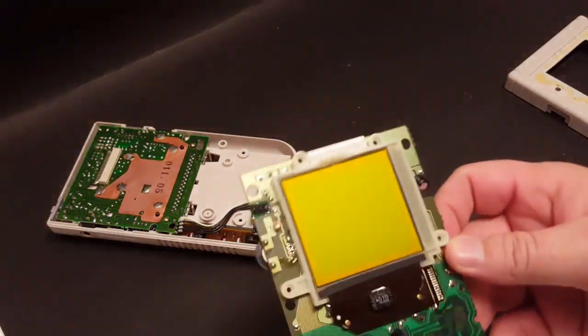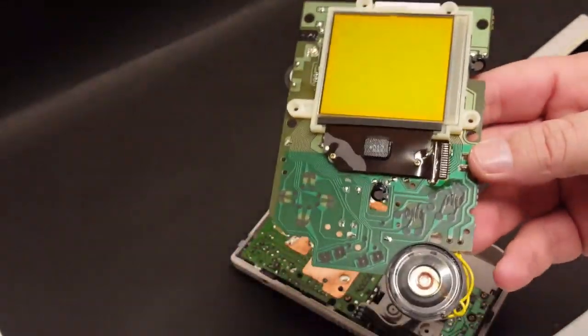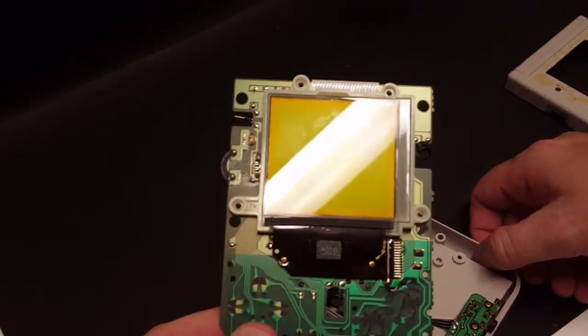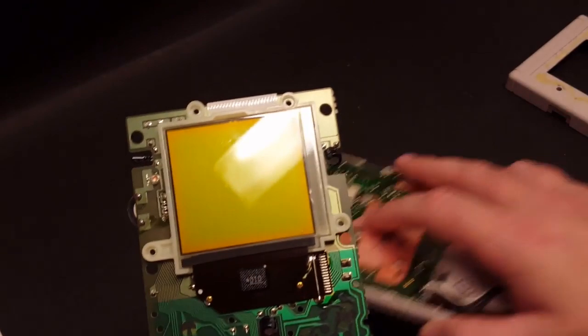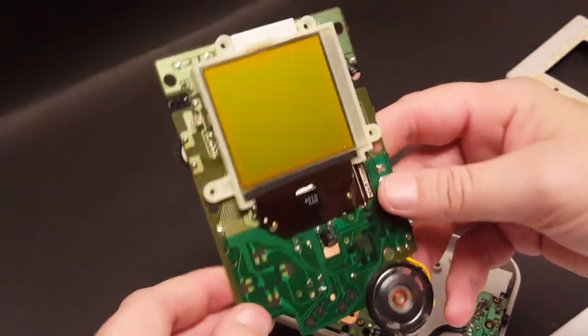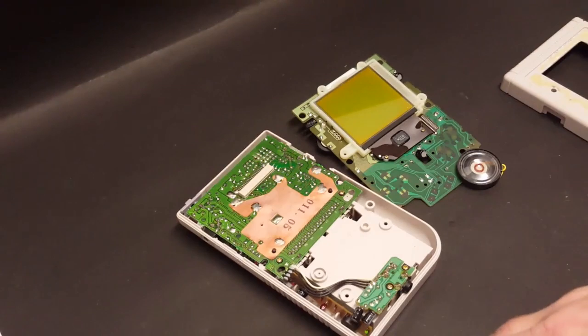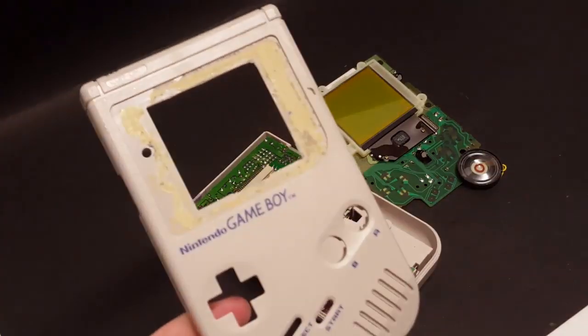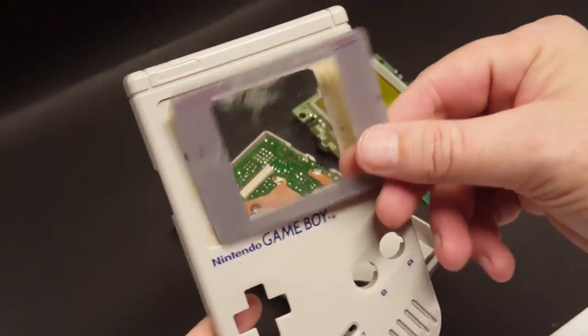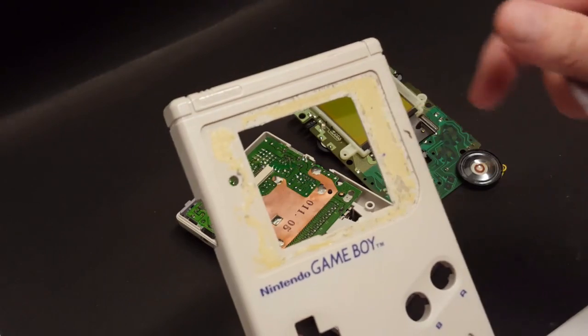Wow, that is not going to be good at all. So I'm going to have to contact Handheld Legend and let them know that the shell arrived cracked. Okay, so I've gone ahead and taken apart the Game Boy. We've got the screen here, and if you are not familiar with how to do this, you can check out my last video where I did a refurb and mod on my childhood Game Boy. I've already removed the damaged screen protector and there's a lot of adhesive left over, but we can get that off fairly easily.